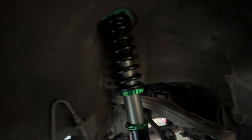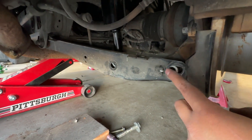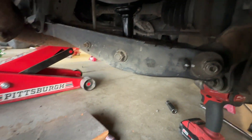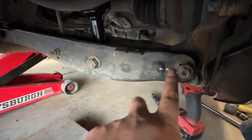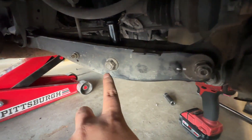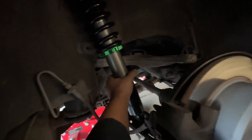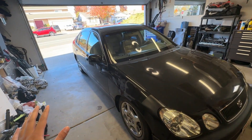Now you can put your new coilovers in. You can put it in from the top — you don't need a mount at the bottom yet. You're going to put this bolt in first because it's the hardest to align. I got everything in, lined it up back to the original spot, that bolt's in, everything's tight. Just got to tighten the coilover down and do the other side.